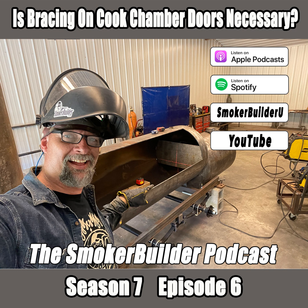Hey guys, I'm Frank Cox, I'm the Barbecue Pit Engineer, and this is the Smoker Builder Podcast. Thanks for tuning in and enjoy this episode.